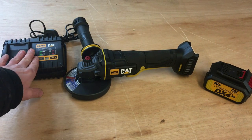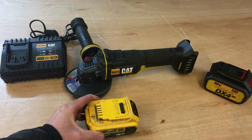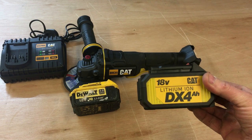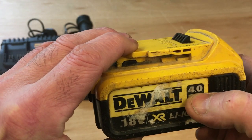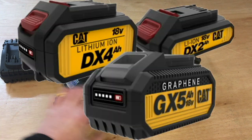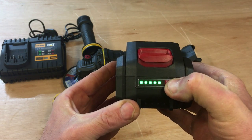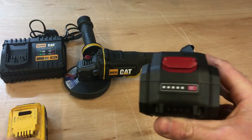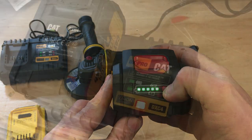So that's everything unboxed: charger, grinder, and 4 amp hour battery. The first thing I'm going to look at is the battery. Here's a DeWalt 4 amp hour battery just for size comparison. One thing I like is the marking on it — the DX4 — you can see from a distance that it's a 4 amp hour battery. The DeWalt's writing is fairly small by comparison. It's also got a battery indicator with five lights, whereas the DeWalt has three, so you can see more precisely how far the battery's going down.